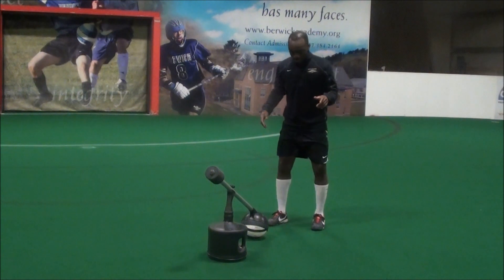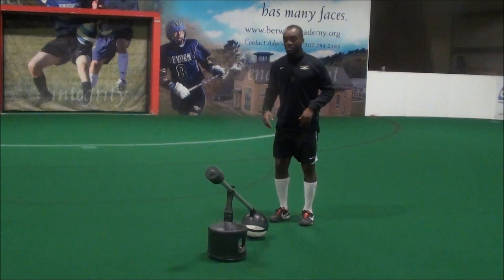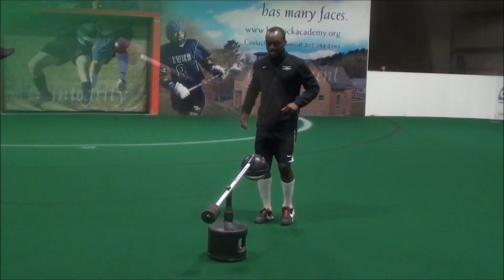First way: what I'm going to do is snap my feet together and pop the ball up, and carry on in a juggling motion. So I get my feet together, get the ball up, and I start juggling.